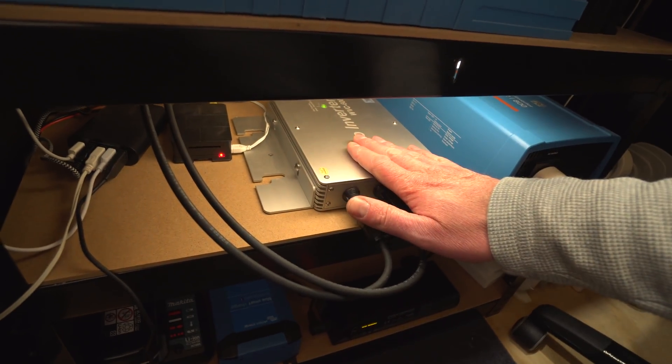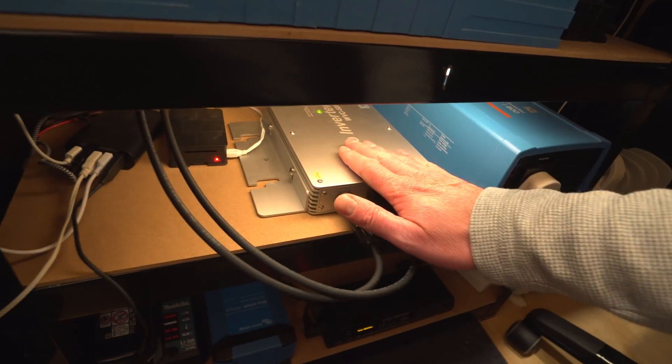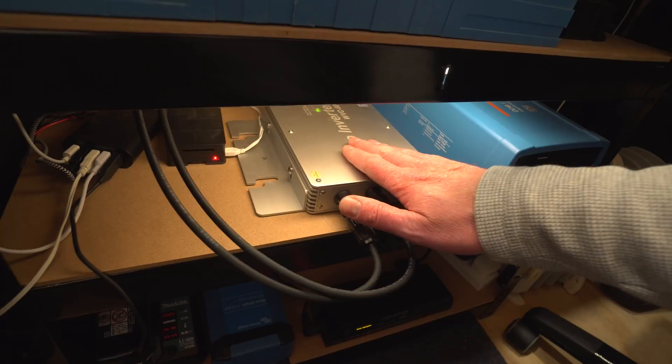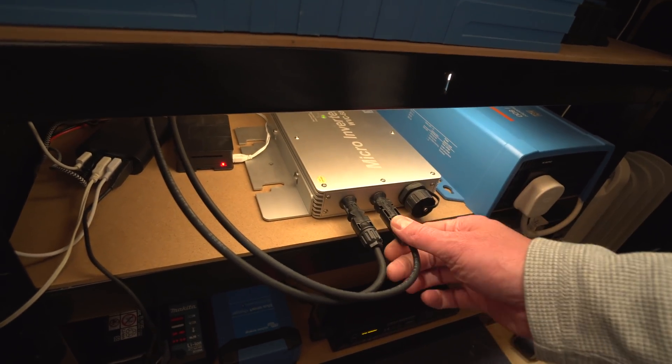These are fantastic bits of kit, but they're not UL certified or anything like that, so be careful when messing around with this stuff. This is for a hobby. I would recommend getting a proper UL-certified inverter if you're going to connect it to the mains — probably alright for experiments, but just be aware of that.